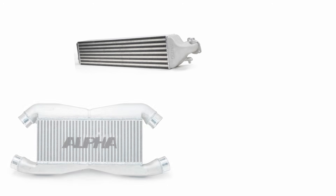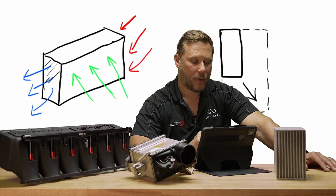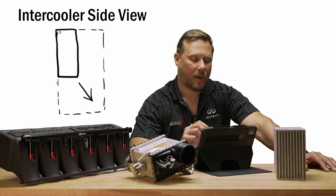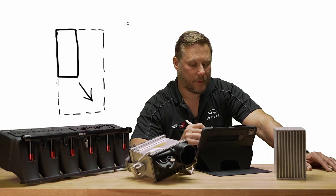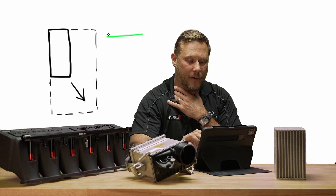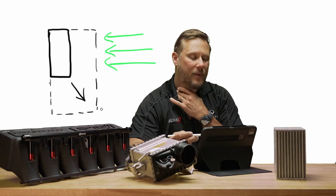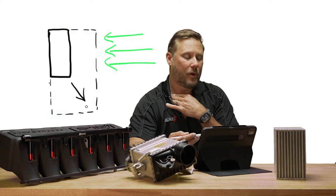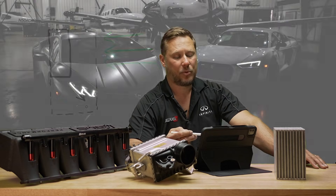Why are intercoolers different sizes, different lengths, heights? This is a cross-section of the charge side, where the hot air from the turbo comes in and cool air comes out. This small box you see right here might be for a car making 300 horsepower, whereas the more mass flow you have, the bigger you make your intercooler on the charge side. But the thicker you go, the harder it is for the air to go through the intercooler. Unless it's a Bonneville car or you're going over a hundred miles an hour, you don't have the best airflow through that. That's why typically OEMs keep the intercoolers pretty thin.